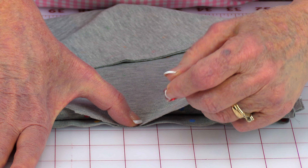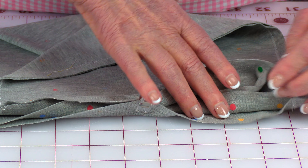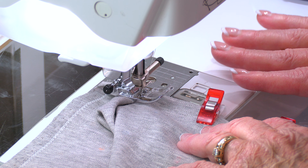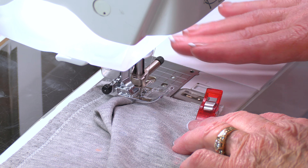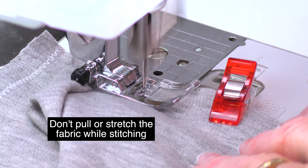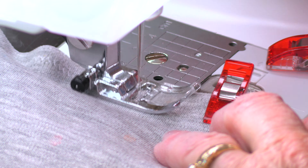You can use clips or pins — whatever you prefer. Pin from this edge over to the opposite edge. You're still using your zigzag stitch on this particular seam and it will be a half inch wide. Get your needle down through just those two layers of fabric and start stitching.